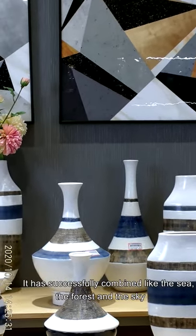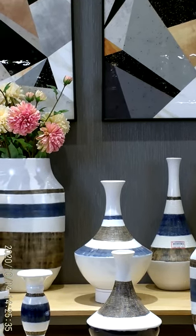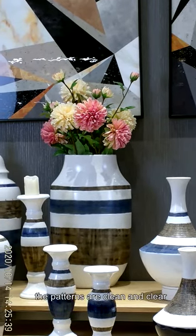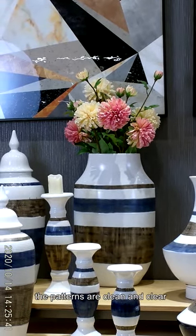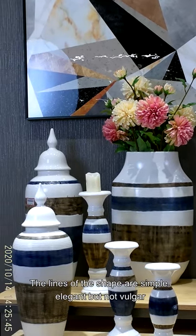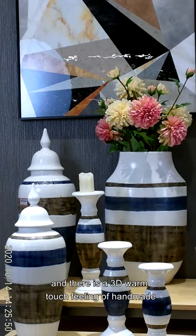It has successfully combined the colors of the sea, the forest, and the sky. The form is exquisite. The patterns are clean and clear. The lines of the shape are simple, elegant, but not vulgar — giving a 3D, handmade feeling.